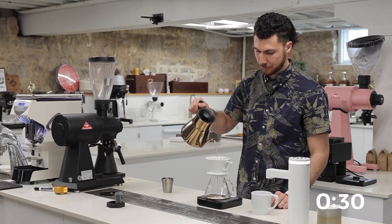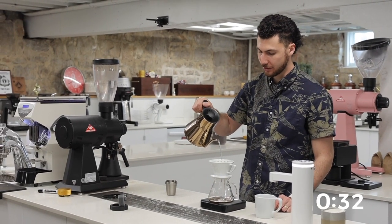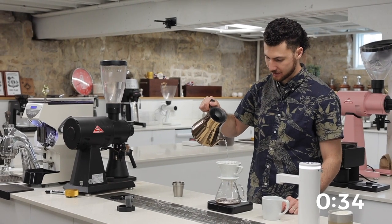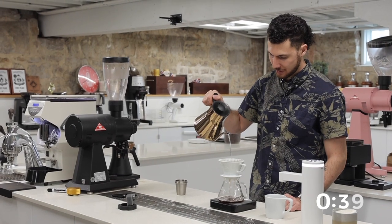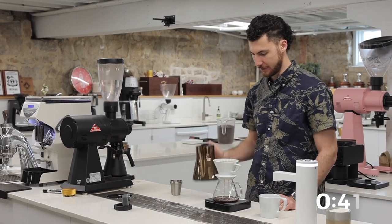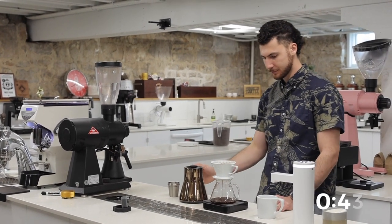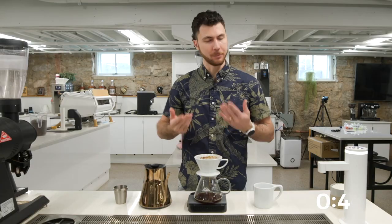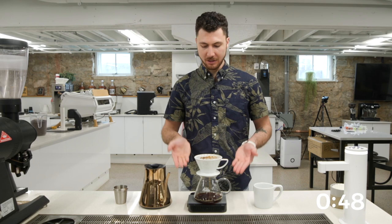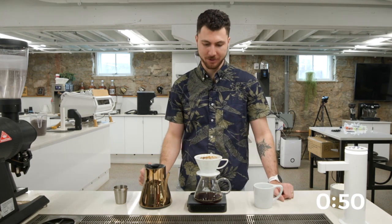Drop in the middle — I'm just pouring straight here, increasing flow rates, raising our water level, getting a lot of heat and a lot of agitation, and bringing this water level up. And we're going to let this drain a little bit. At one minute, we'll do the same thing: pour straight in the middle, let this water raise up to 300 grams total.